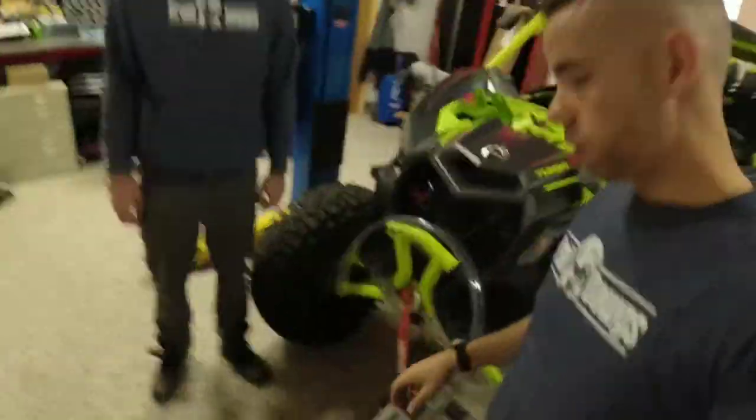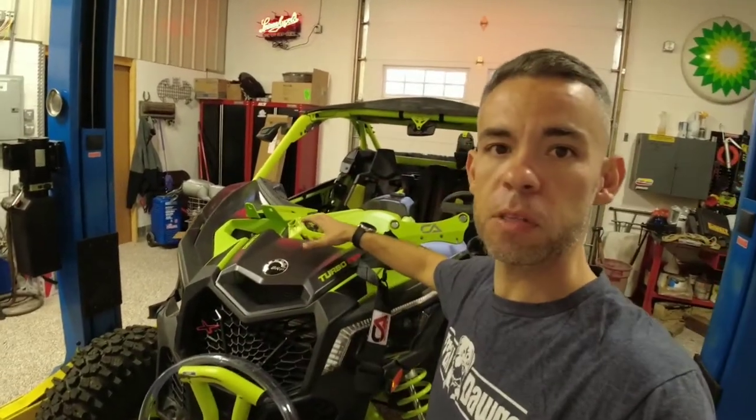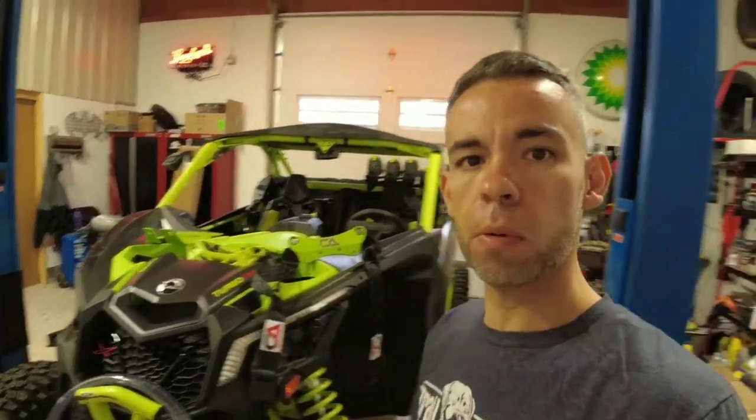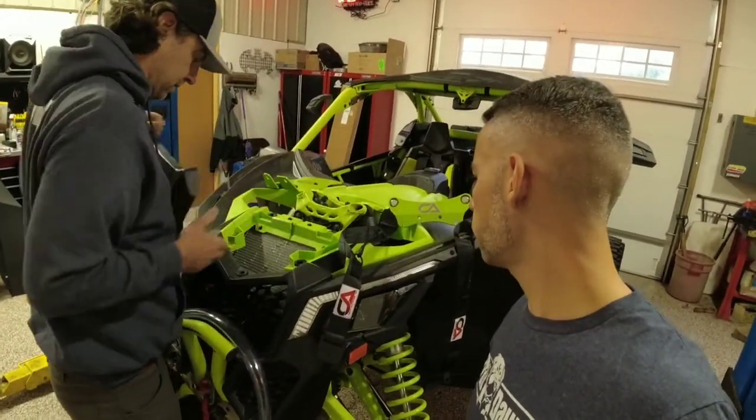Got it off the ground, good to go. Thing is huge — takes a lot of blocks. Next step is to go ahead and pull your hood off. George is going to go ahead and pull the hood off and pack it up a little bit.